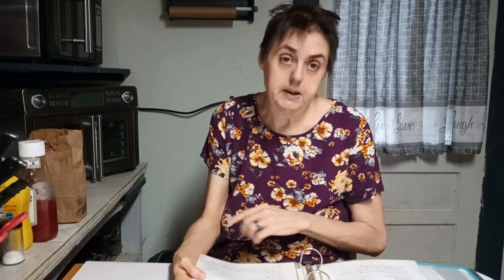Bake for 10 minutes at 350 degrees — so I guess you'll preheat your oven after you chill your dough.